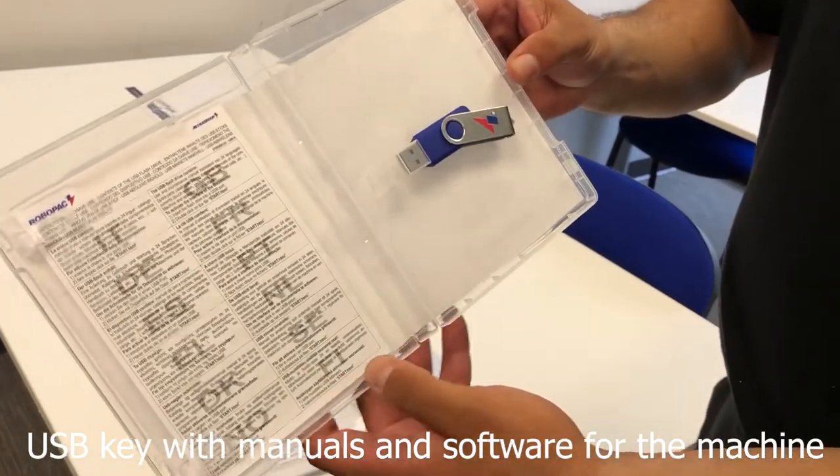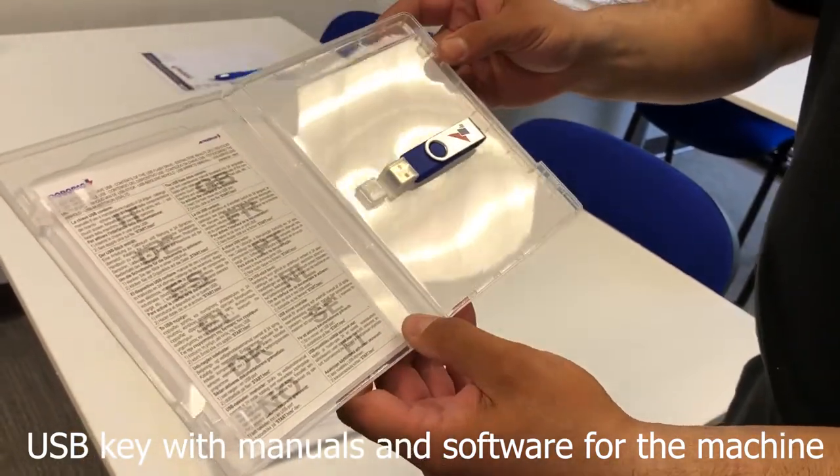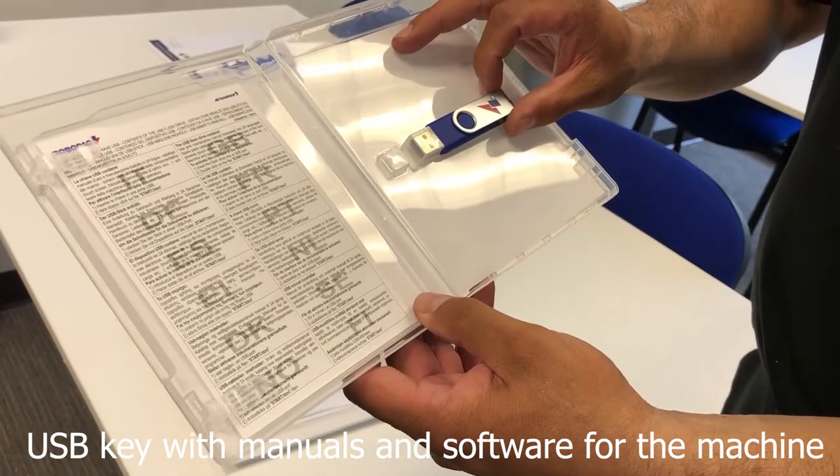You open up the package. Inside the CD case you have a USB key that has the parts manual, the user manual information, and the software for the machine.